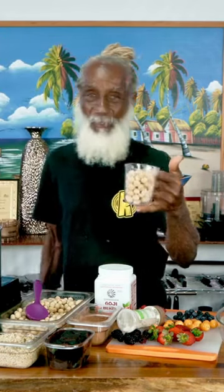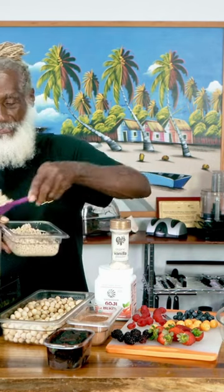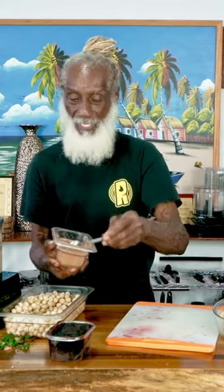One cup — one cup of raw macadamia. We're going to put two cups of our sprouted piboua in here. That's a half a cup of the cacao powder, so we're going to put three tablespoons — that's nine teaspoons.